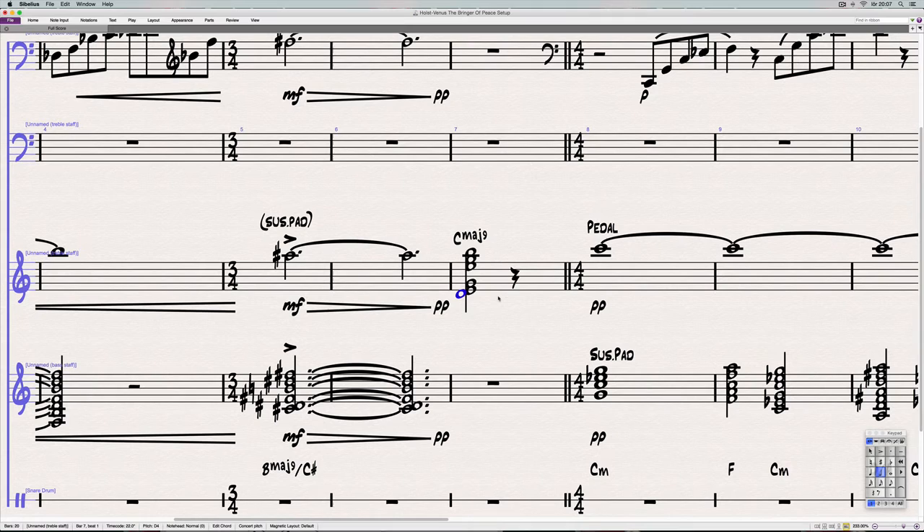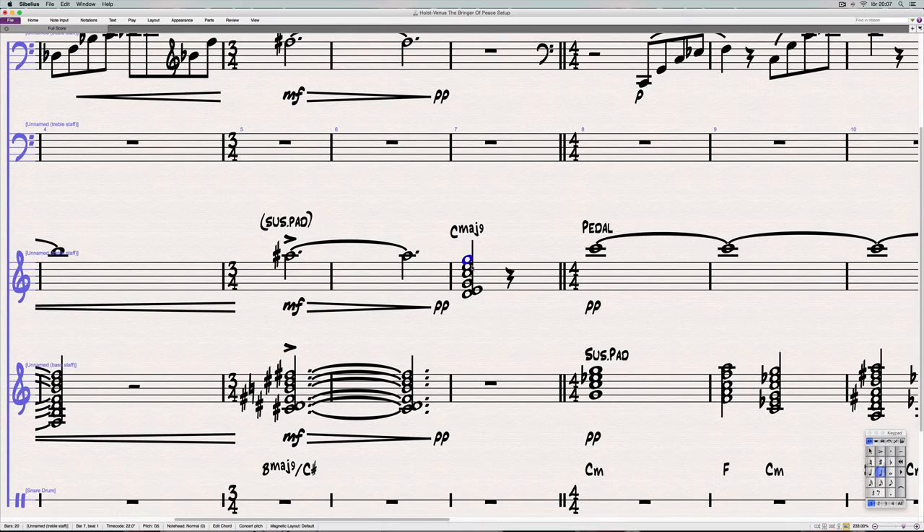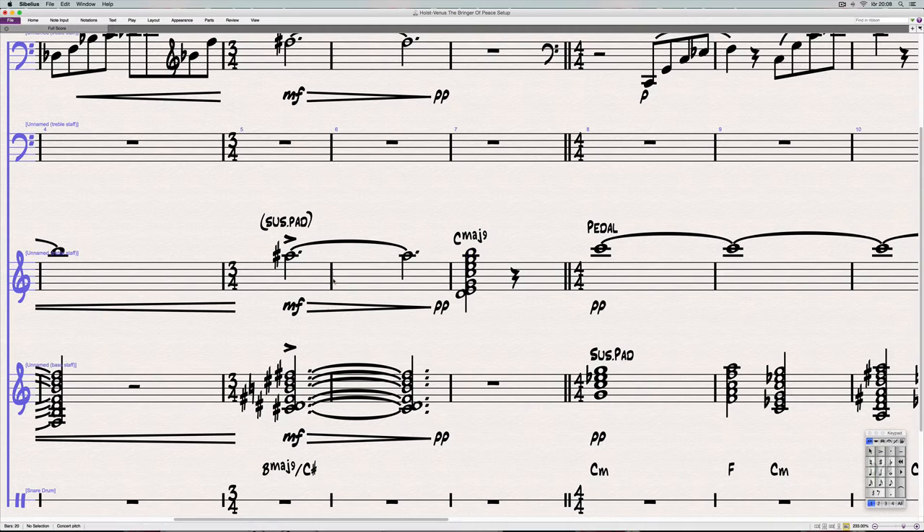The pedal gets the seventh. This is basically the voicing for the last chord — it's a B major nine with the C-sharp in the bottom instead of C major nine with D on the bottom. And I noticed that this type of voicing — I see John Williams use it a lot in his writing, especially in horns.